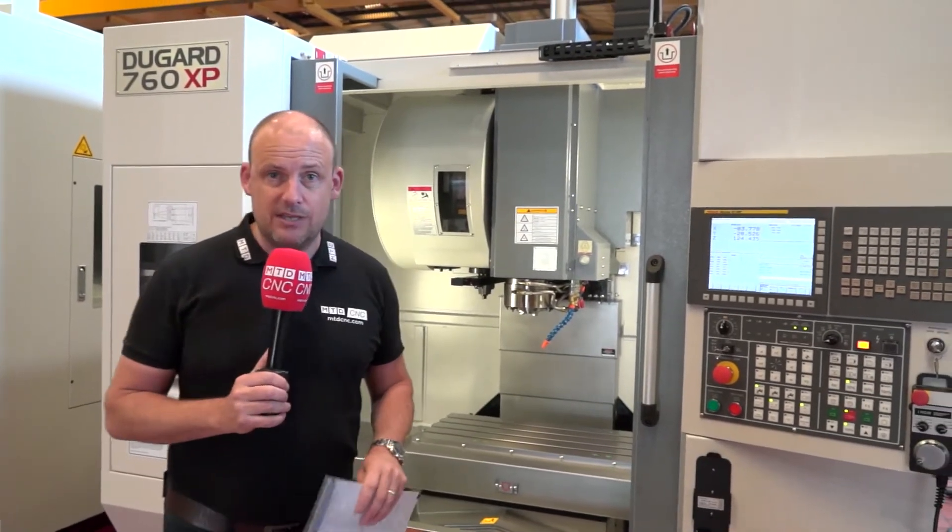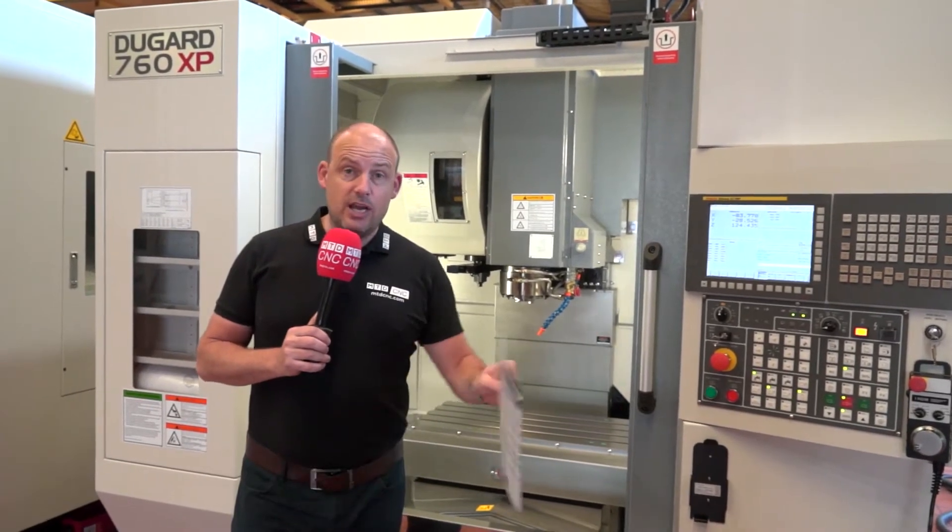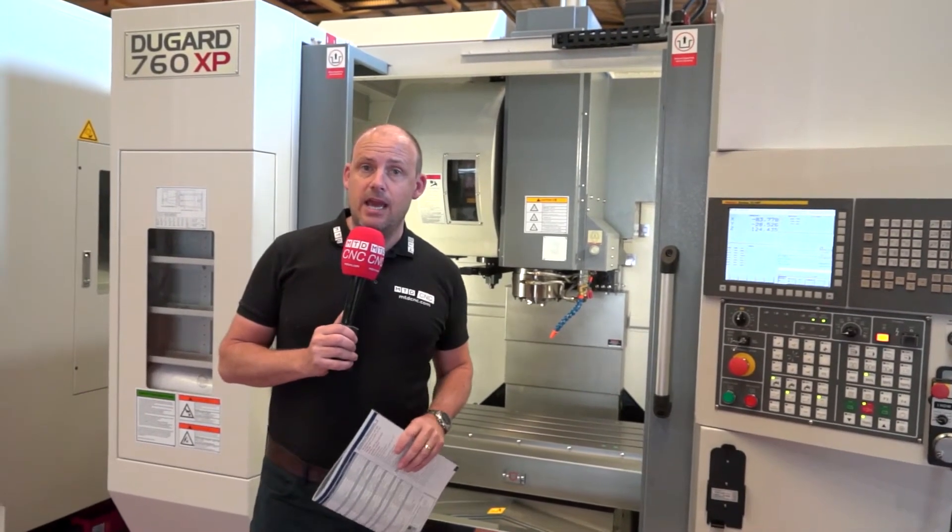You need to get down here to Hove to have a look at these machines. As I said at the start of this video, please feel free to like, comment, and share this video. That's it from me here at Dugard.